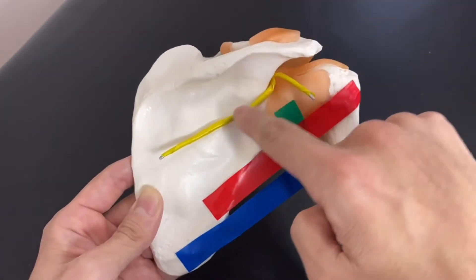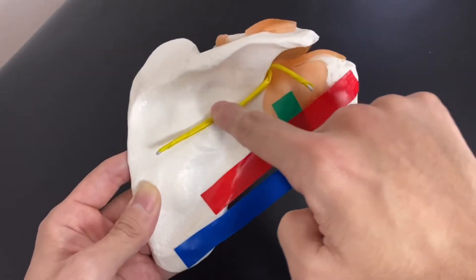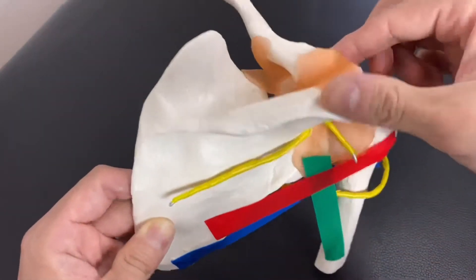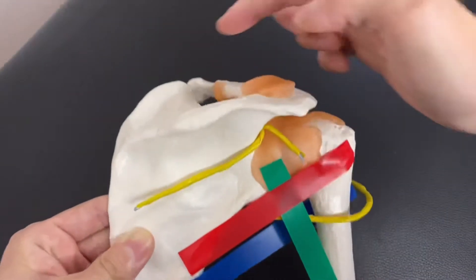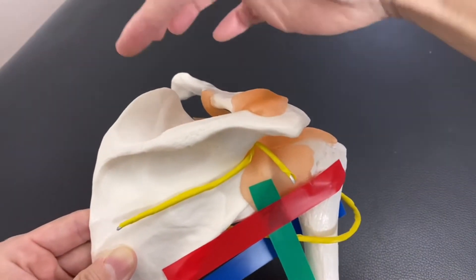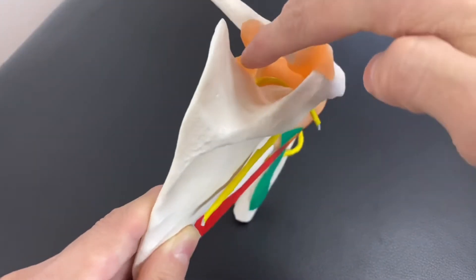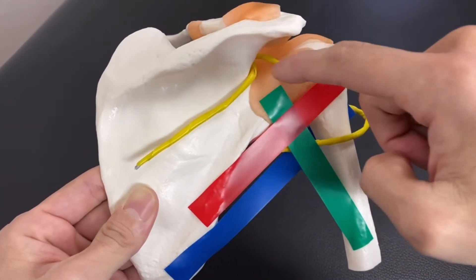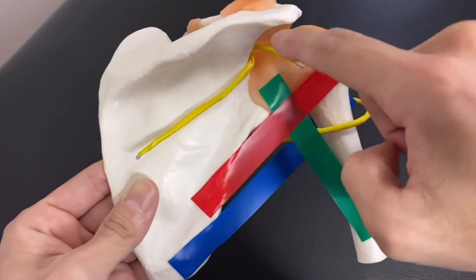Now I'm going to explain this nerve — this is the suprascapular nerve. It has a very unique pathway. It originates from the cervical spine, then runs and passes the scapula here, curves around here, and bifurcates here. So basically it has two branches.